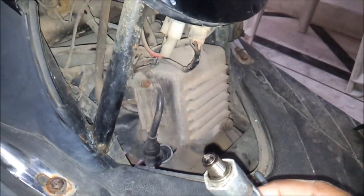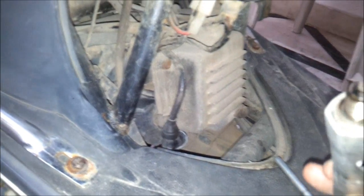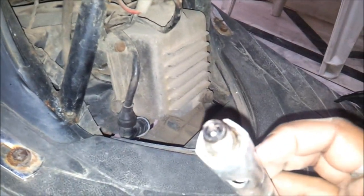You can clean your spark plug, adjust the gap, and then fix it back.